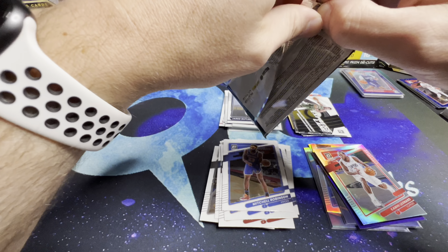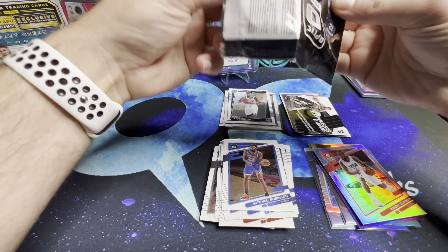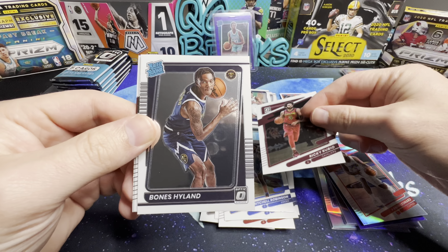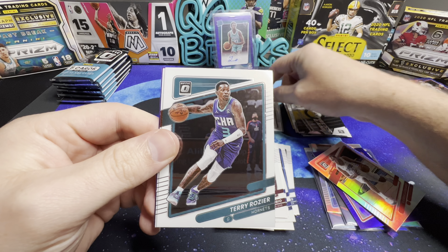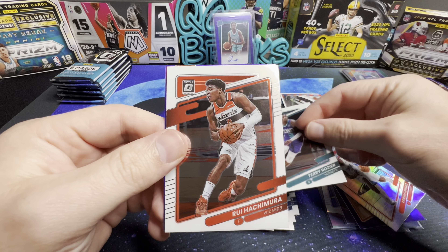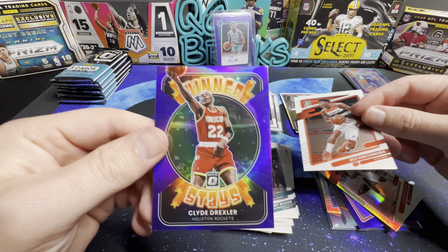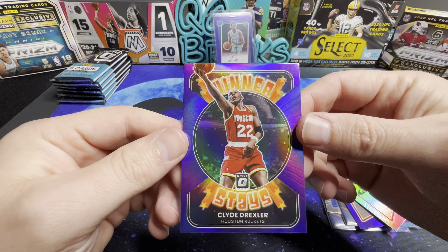Last pack of the second blaster. We've got Ricky Rubio, Bones, Terry Rozier, Rui, and a Clyde Drexler 'Winter Stays' purple — nice.